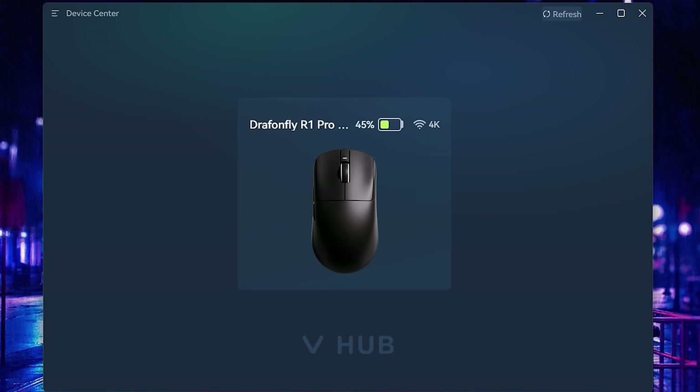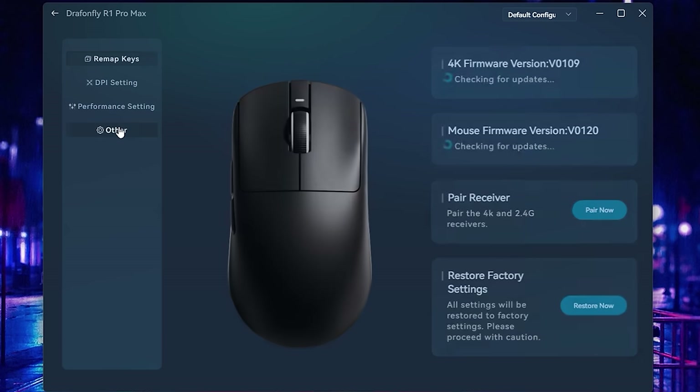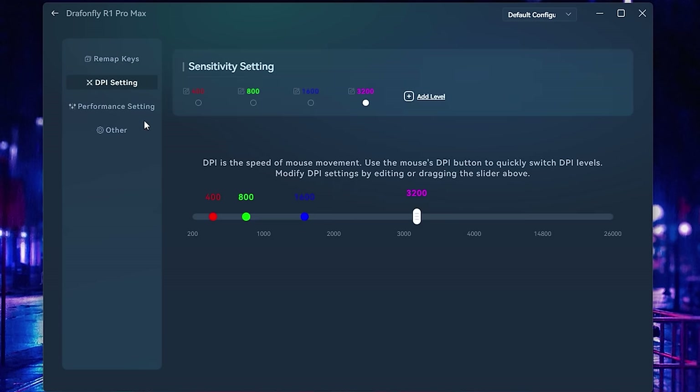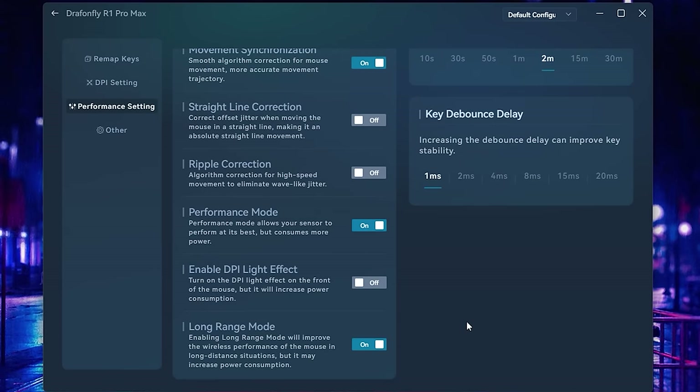The VGN Hub software has been updated and now has English. I love the layout — it's much simpler to use. In the settings tab you can pair the 4K dongle, adjust your DPI, set your polling rate, and even drop the debounce setting on the clicks. The 4K performance has been working great in my gameplay.